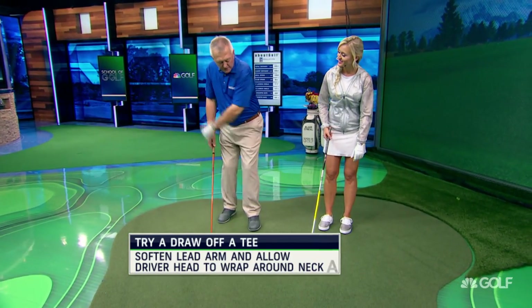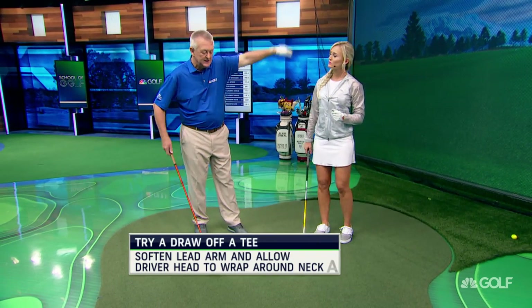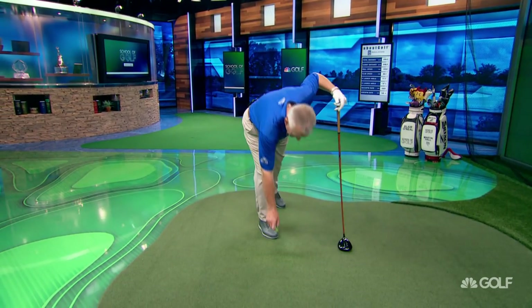A soft left arm — a soft lead arm — is more likely to fold through the hitting area. And as the lead arm folds through the ball, it makes it easier to draw it. Let me just pop one of those in there and show you that if the lead arm stays soft through the ball, it is easier to draw it. A nice soft draw.